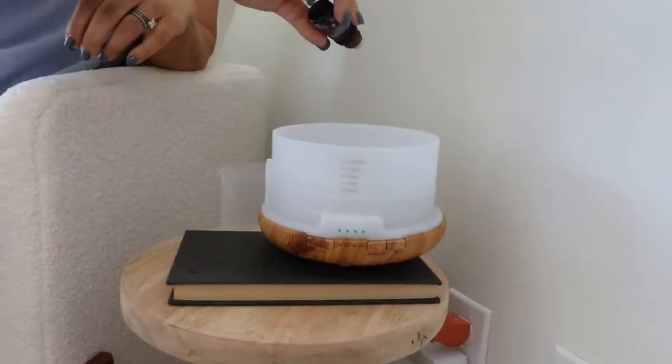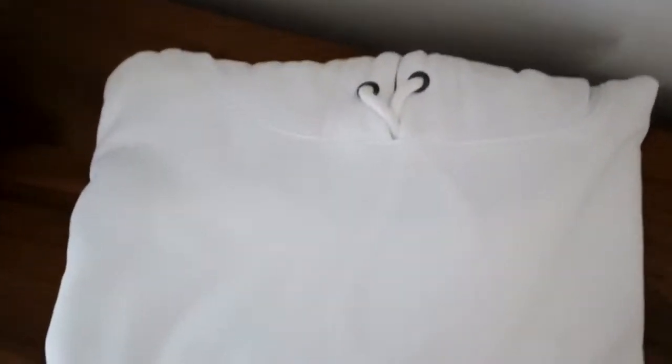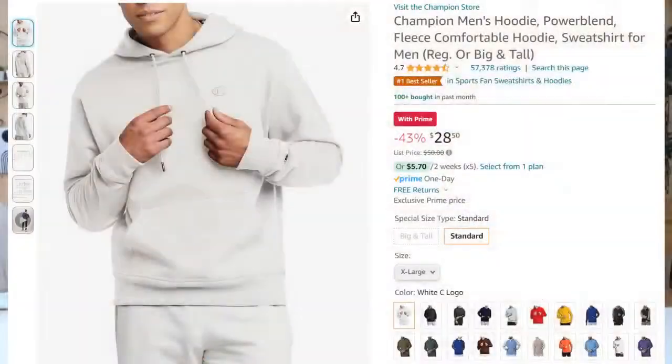If you're looking for something for the guys in your life — or if you just like Champion — a lot of their items are on sale today for the big spring sale. This hoodie is one we love to give as a gift. It's 43% off today, so you can get this hoodie for around $28. It comes in a multitude of colors. If you're looking for any kind of athleisure-style clothing, click on this hoodie and you'll be able to visit the Champion store and shop all of their items on deal today.